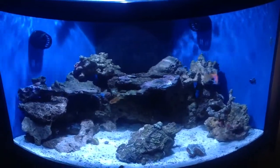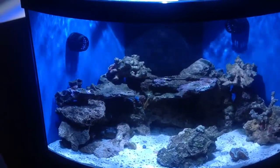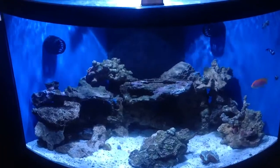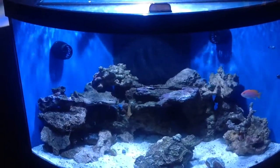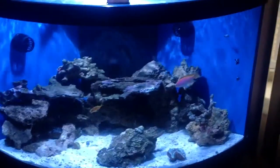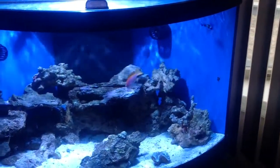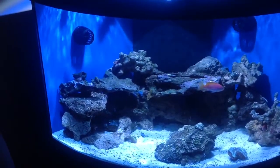My last tank had an MP40 as a single unit, but in this tank I have two MP10 WESs. Right now it's hooked up to the tidal swell mode, so it simulates the tide moving in and out of the tank. I'm trying to get more natural flow and have better success than I did in my last tank.